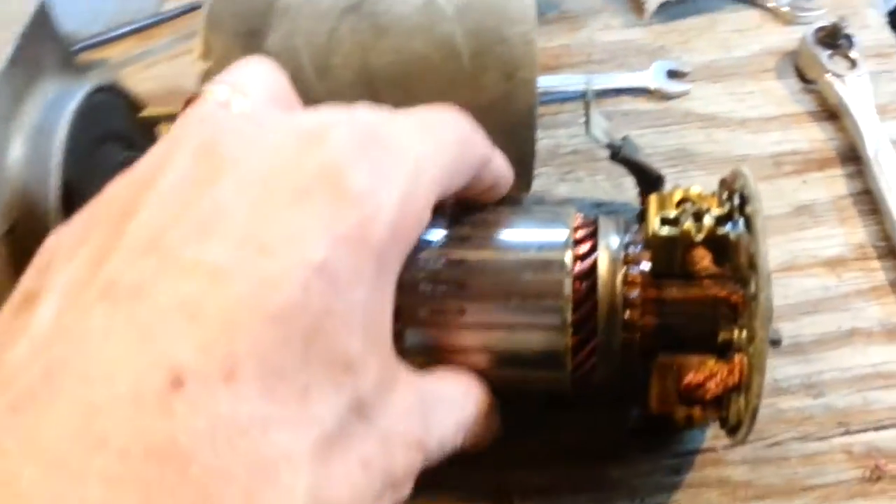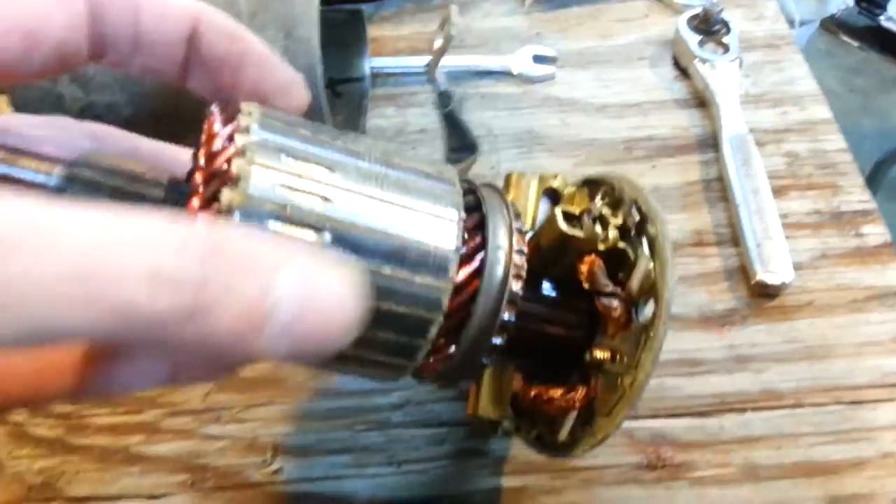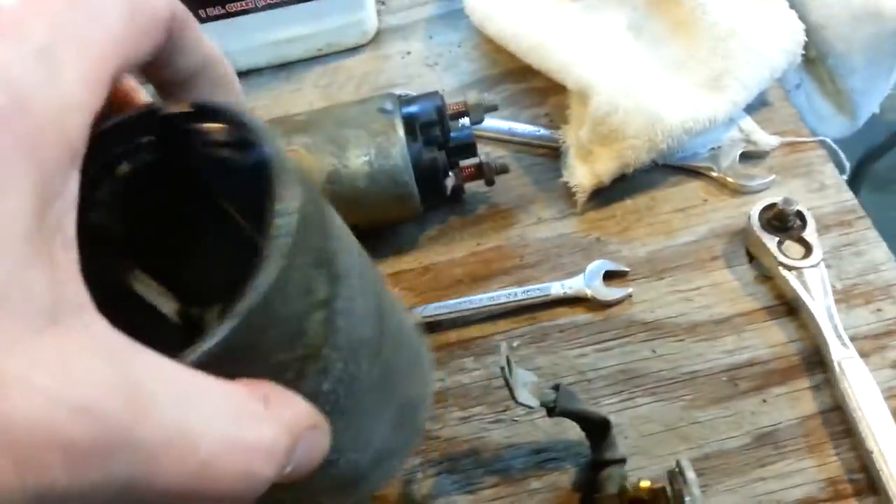Looking at the starter, actually the starter internally looks great. The brushes — you can't even tell they've been worn. This is a 2000 model, it's got 11 years on it. So that looks fine. The magnets — I was going to point out something to people.